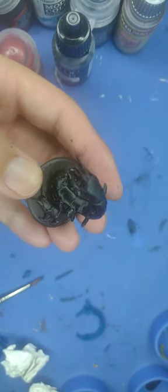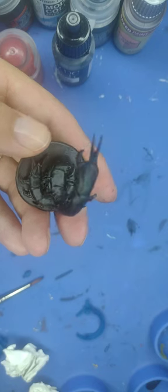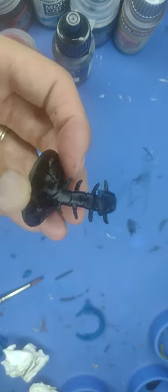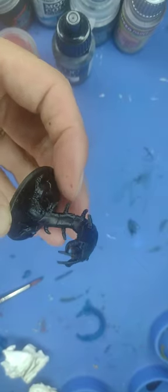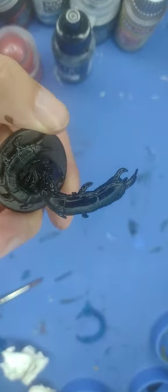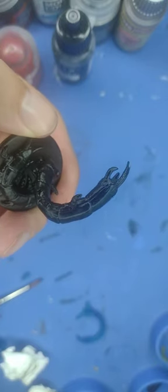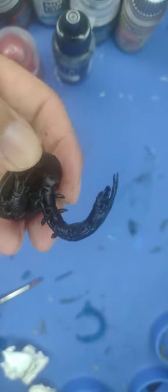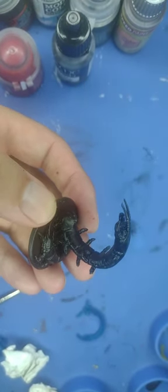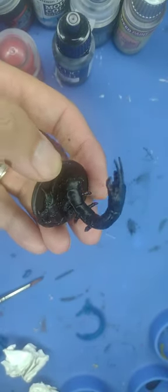Well, hello everyone and welcome back to Painting with Martin. Today we're looking at another reconstructive painting of the cave centipede from Mice and Mystics, the board game. I primed this one in black because it was painted blue before. It's supposed to look like a centipede, which is kind of brownish reddish beige, so we're going to start and try to make this one look a little bit nicer on the table.